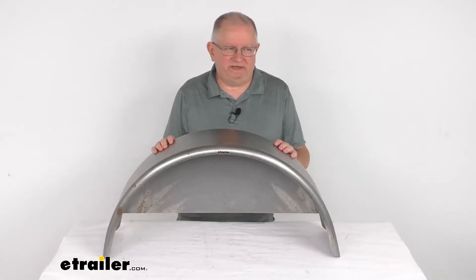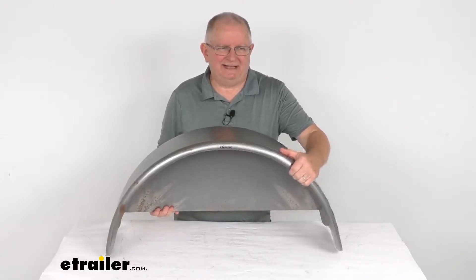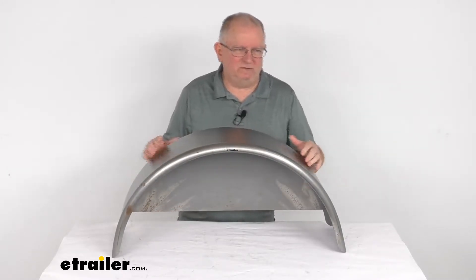Hello, everybody. This is Jeff at eTrailer.com. Today we're going to take a look at this eTrailer single-axle steel trailer fender with the backing plate for 14-inch to 15-inch wheels, and this is for a quantity of one fender.